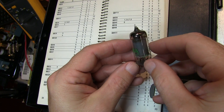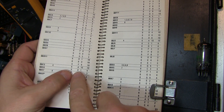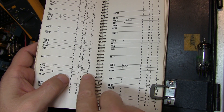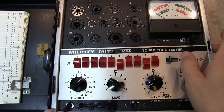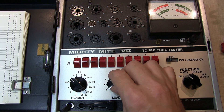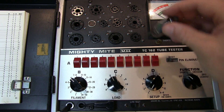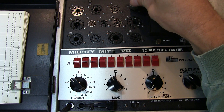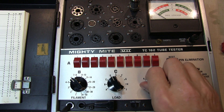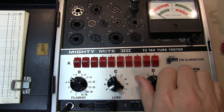The next tube is a 6BE6. Looking it up, none of the pins need to be eliminated, it takes a 6V filament, load D, setup position 1, and socket 4. We pull the reset switch to bring all pins up, go to 6V filament, load D, setup 1, and insert into socket 4. Starting with the shorts test, rotating around and watching the indicator light — no shorts are showing, so that's a good thing.